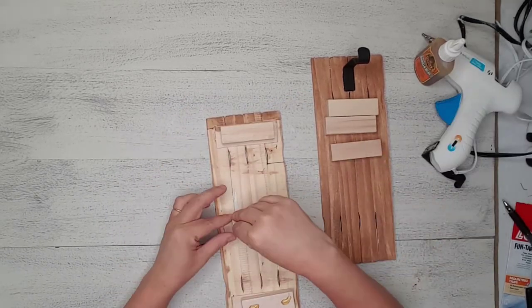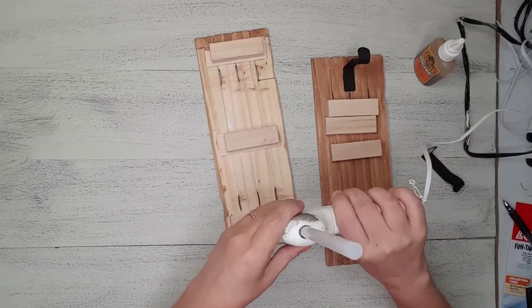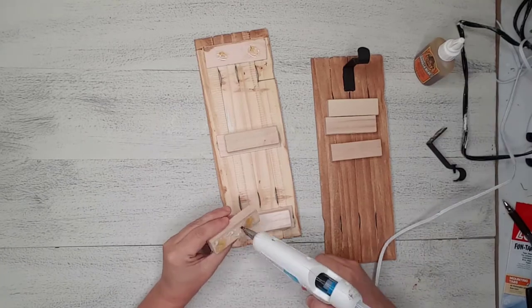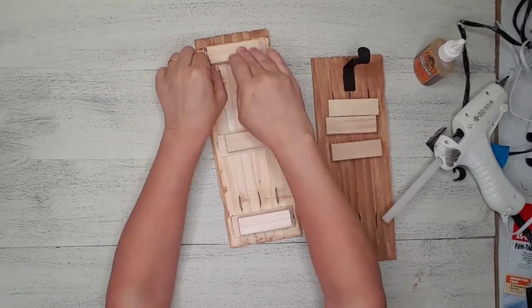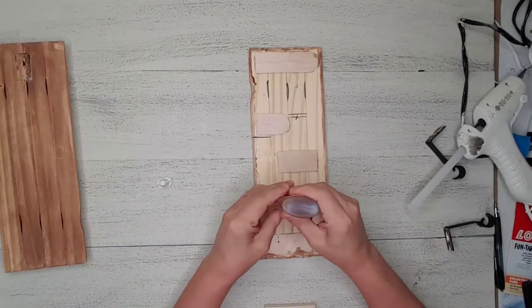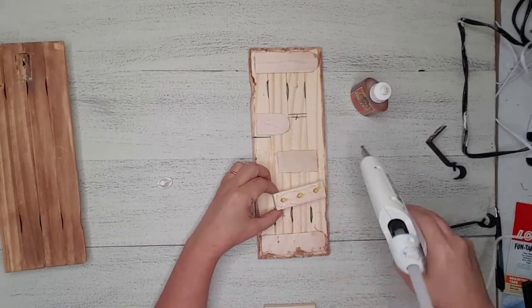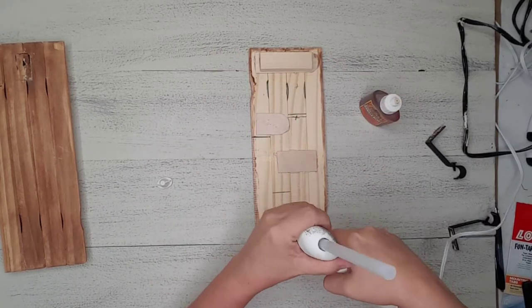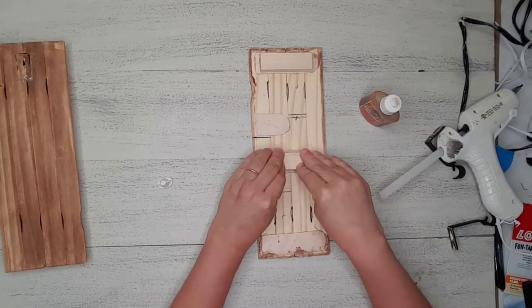For the hangers, I'm using a couple of curtain rod holders I found in my stash. I simply took them outside and spray painted them black — I think they look like rod iron, which I love. I added the Jenga blocks on top of the craft sticks using the same method of Gorilla Glue and hot glue.